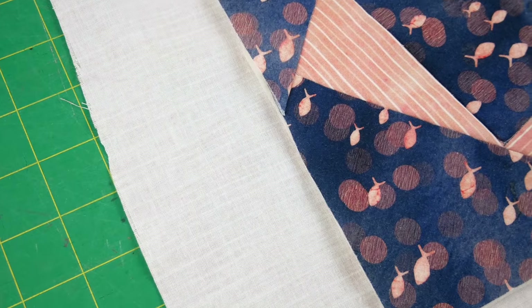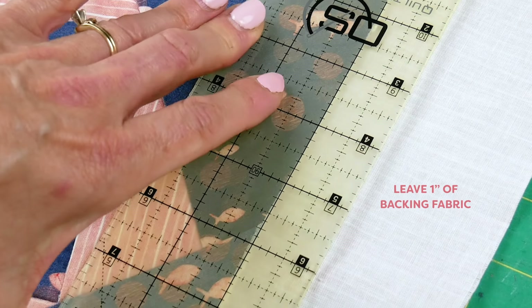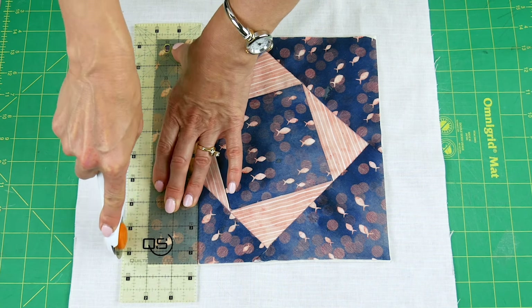When your quilt is trimmed and squared up evenly you can now trim your backing fabric. You'll need an inch of back fabric from the edge of your quilt. So take out your quilt ruler and trim it so you have an even inch of back fabric.